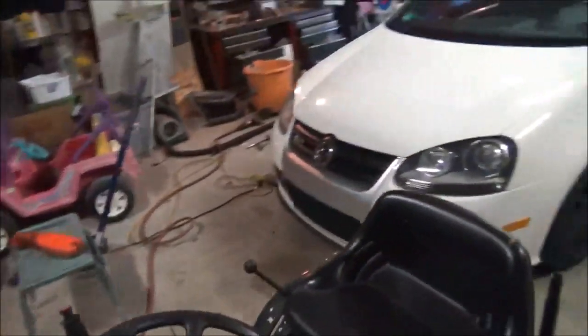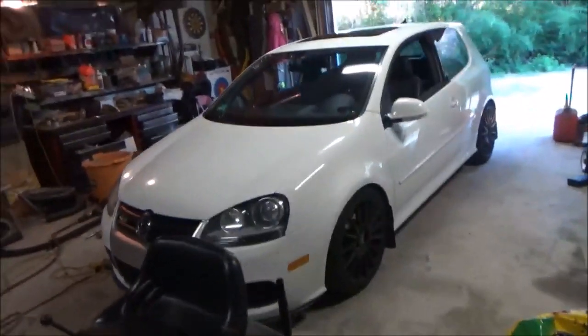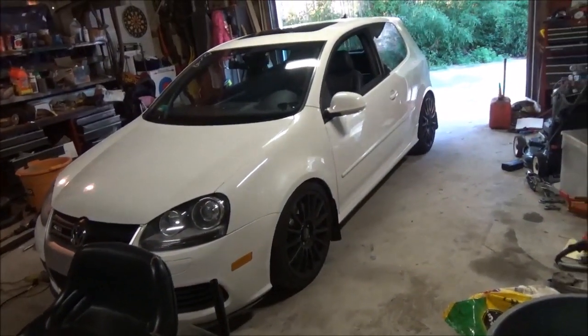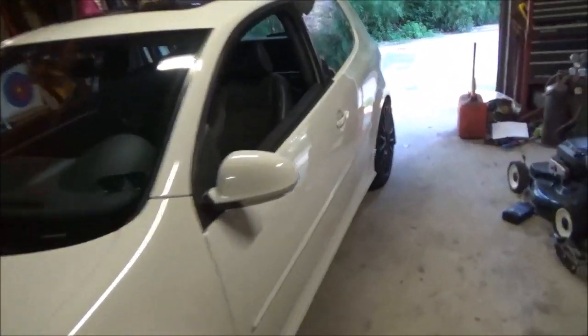So now when you hit your locks, it should blink and lock but you won't have the horn. Perfect. So there you go — your doors are locked, the alarm's set, you can see the red light flashing here. Doors are locked, but there was no horn.